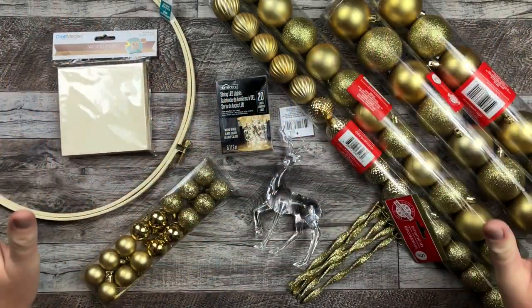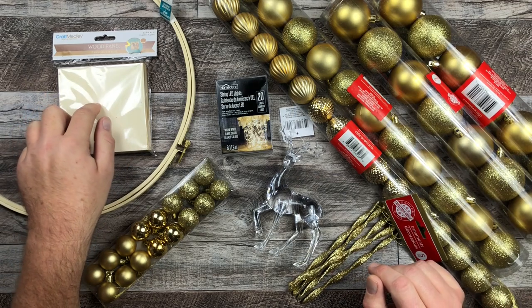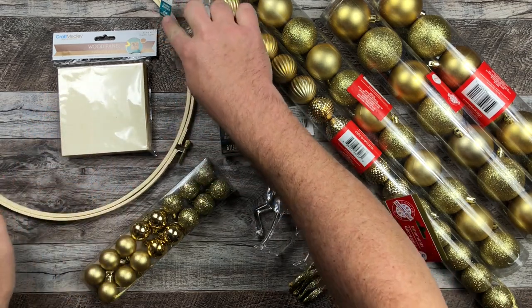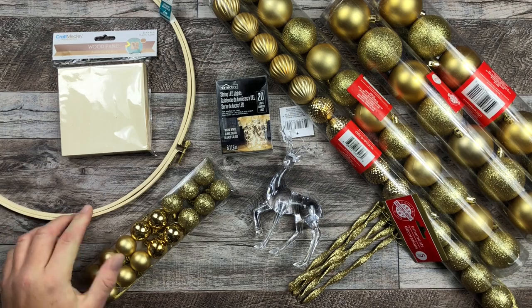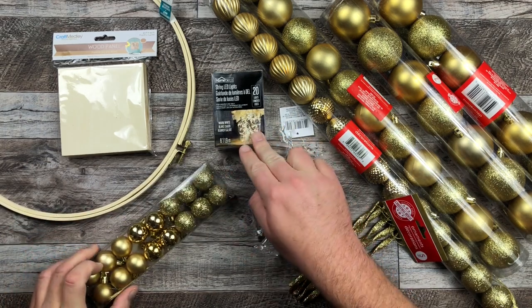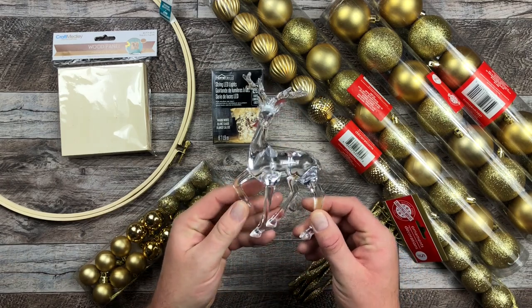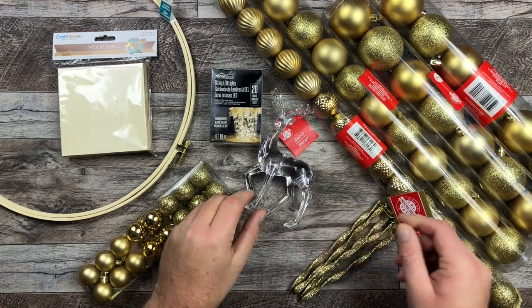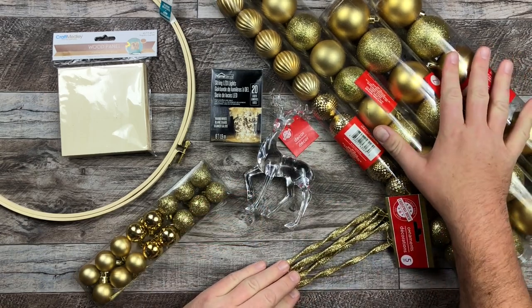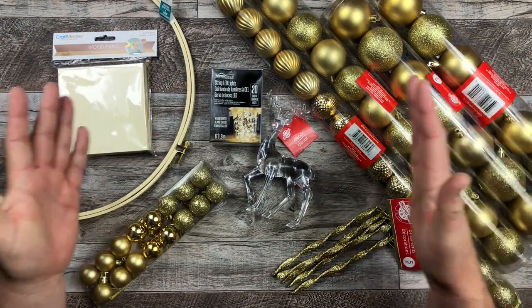What I am going to be using today is almost everything here. I have this little wood block, I have the embroidery hoop wreath, I have some baubles that I got from the dollar store, some lights, this awesome looking deer ornament that I got from the Dollar Tree, these little sticks that are kind of goldy glitter, and a whole bunch of gold glitter baubles. So let's get to it.